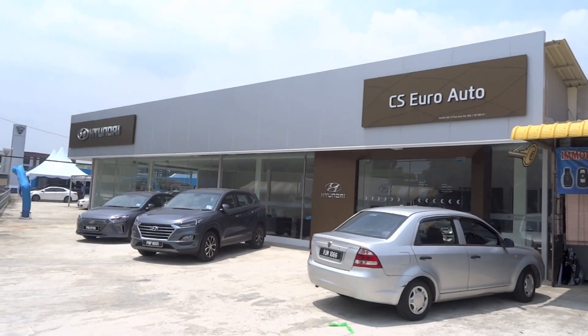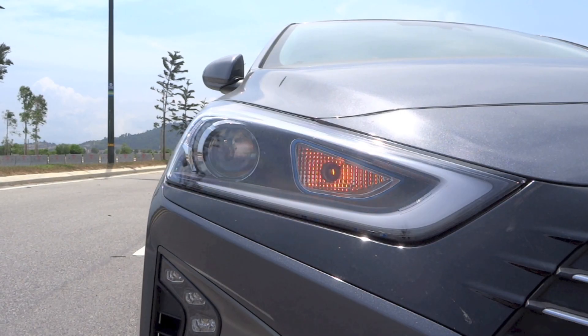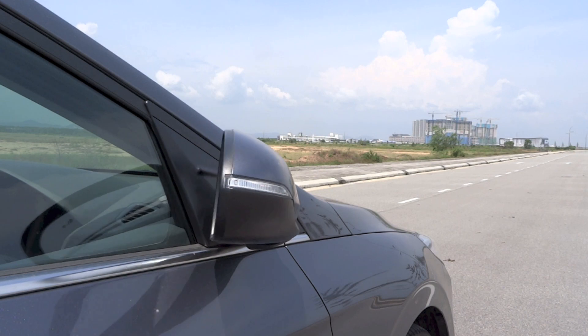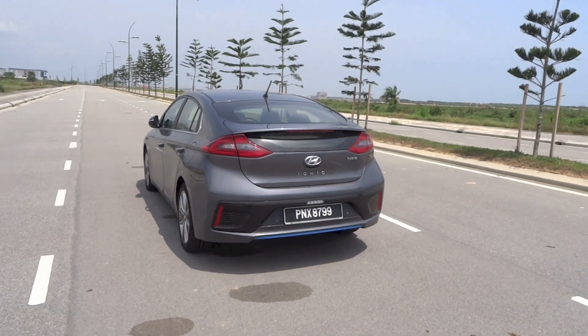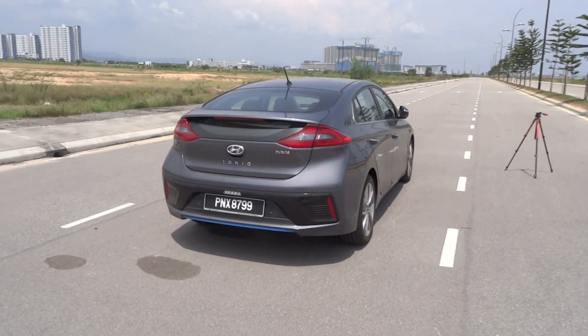This video is brought to you by Hyundai Butterworth located in Butterworth, Penang, Malaysia. Here is a 2019 Hyundai IONIQ Hybrid HEV Plus. Today I'm going to make a startup and full vehicle tour video of it, showing you the features inside and out.